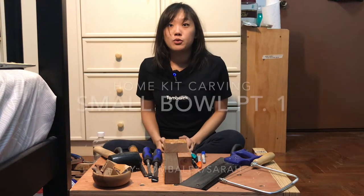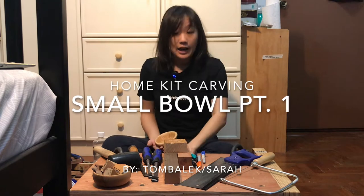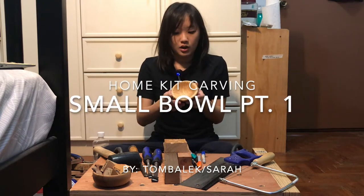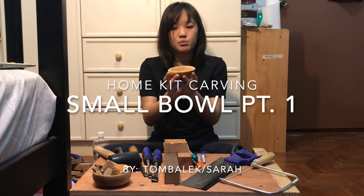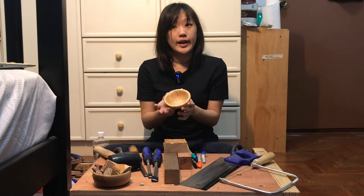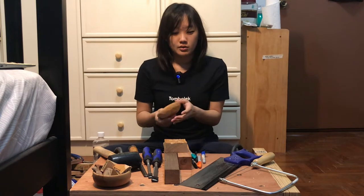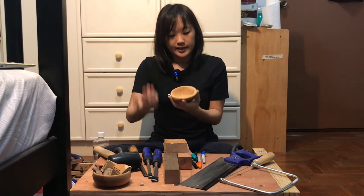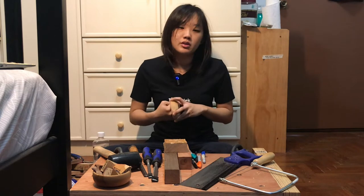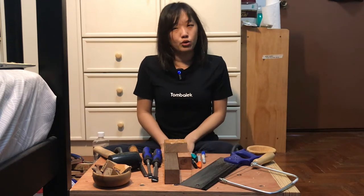Hi everyone, it's Sarah from Dumbale again and I'm going to show you how to make a carved bow today. It's a pretty small bow — only about 110 by 110 mm. It's a good place to start if you want to do bow carving, because it can take quite a lot of time to clear out the material in the middle, and that way you might see progression faster.